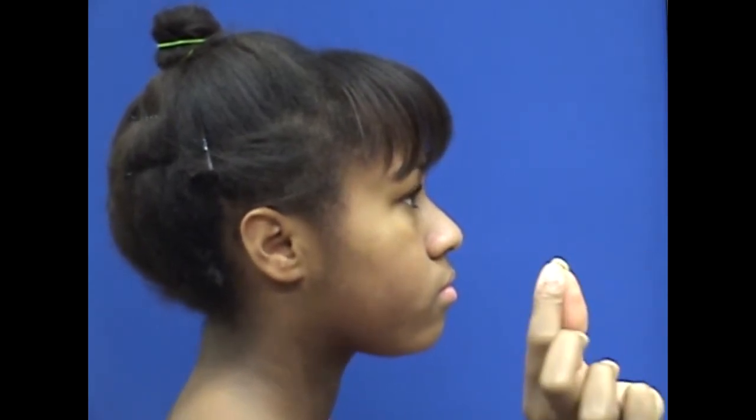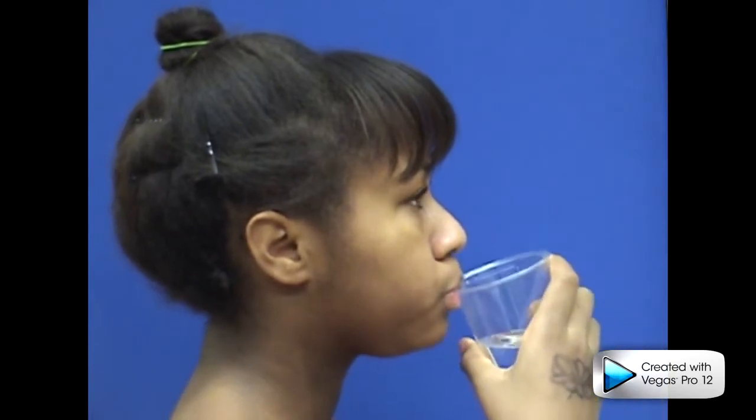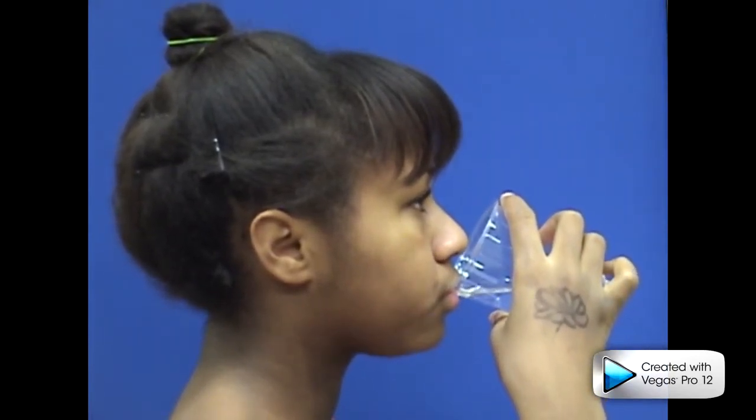Single sip swallowing: place an elastic on your tongue tip and place the tongue tip to the spot. Close your lips around the edge of a cup, keeping your teeth closed, and suction one small sip of liquid upward.